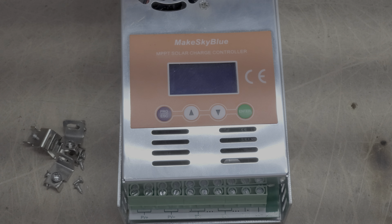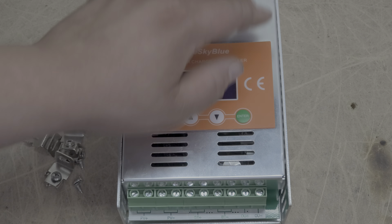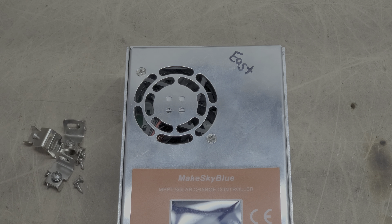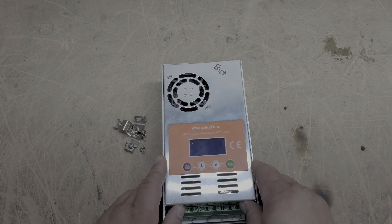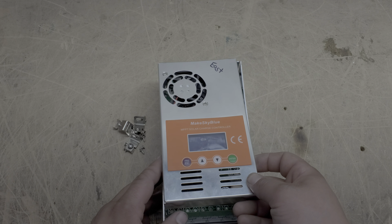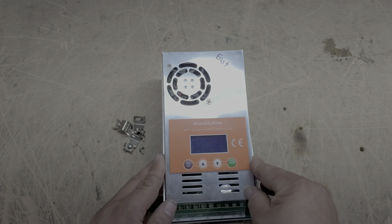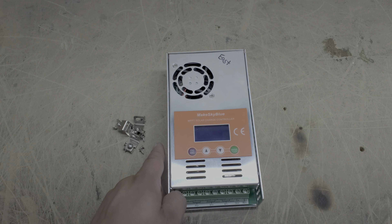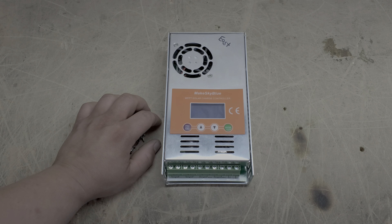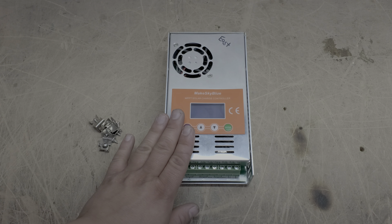There's a look at the inside of the Make Sky Blue charge controller. This one is for my east array. Again, don't do this to your own just to peek around — it's not trade secrets or anything like that, but it will void your warranty if you open this up without specific instruction from either Make Sky Blue or Sean Buckner.